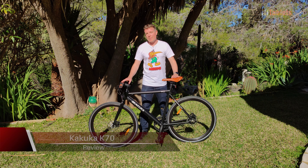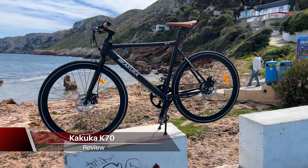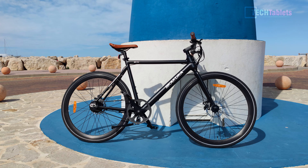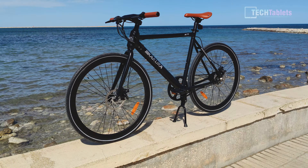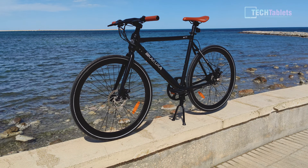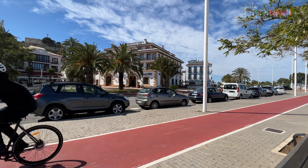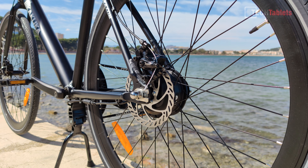Chris here taking a look at a new e-bike brand from a company called Carkooka, and it is their K70. It has 700c wheels, the motor located in the rear hub is 250 watts, and it has a 7.5 amp hour battery which in pedal assist mode they claim can give a range of around 70 kilometers, which I'll be putting to the test in this review.